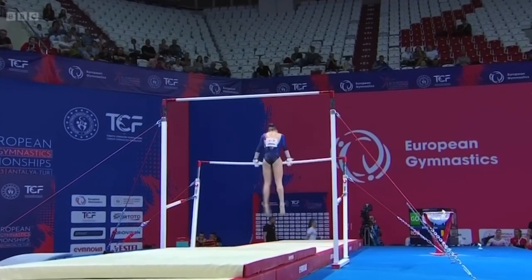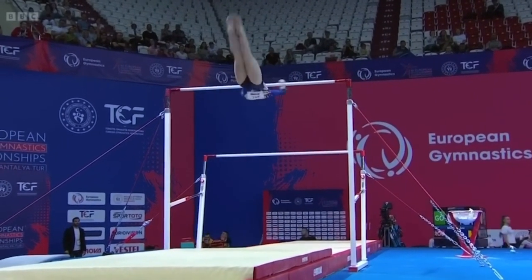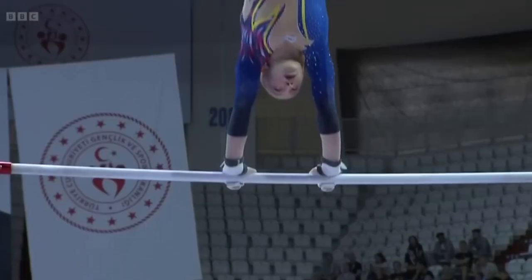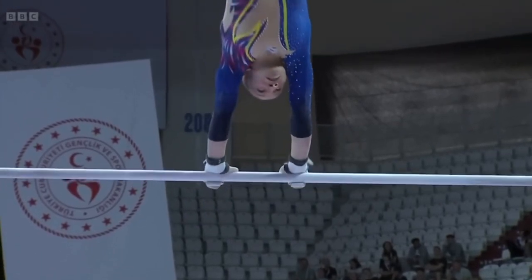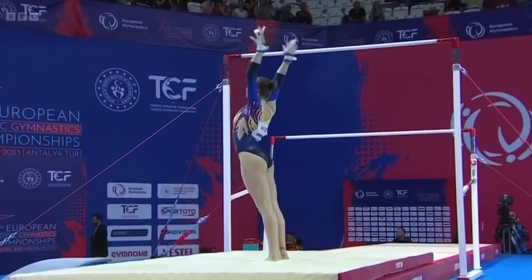Lots and lots of difficulty in this routine. She's given away little bits of deductions for legs apart, but it's got a lot of work in it. The Romanians have really had to work hard at bars.